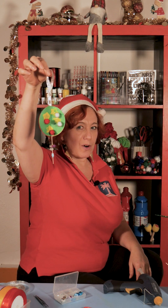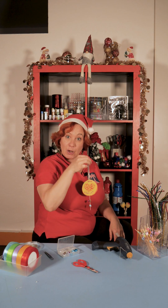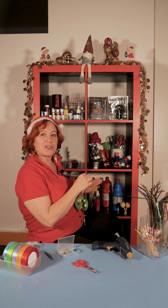This is our ornament for today! But look at how many possibilities you have.